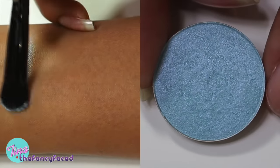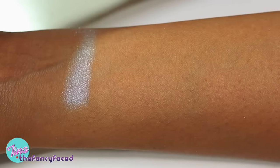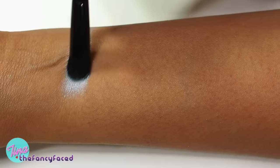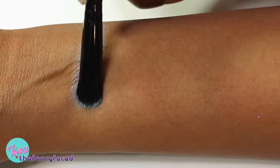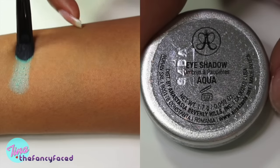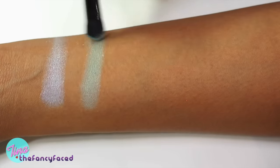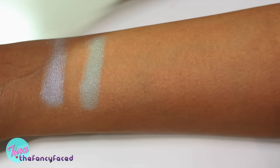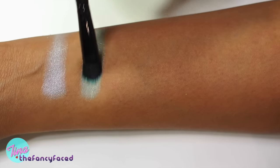First up we have Ice Blue, which is a cool light blue with a satin finish. As you can see it's very pale and very sheer — it doesn't have too much pigmentation. Then we have Aqua, which is again a light shimmery aqua color. This also is very sheer in pigmentation and it does have some silver flecks.